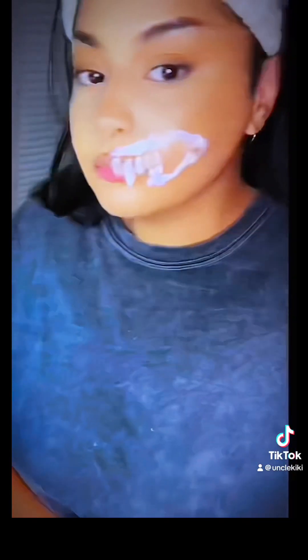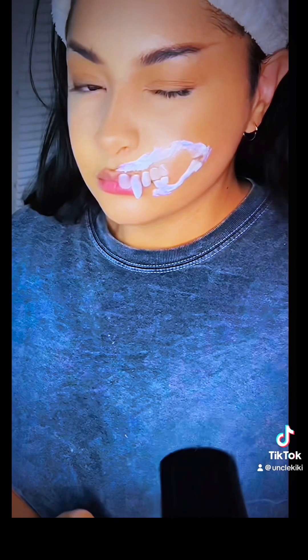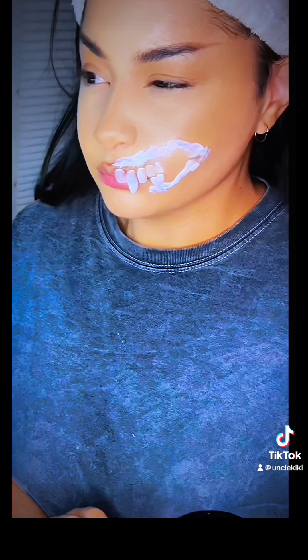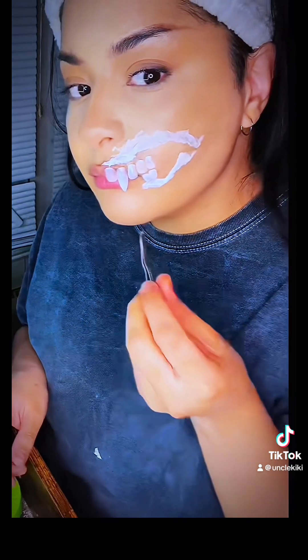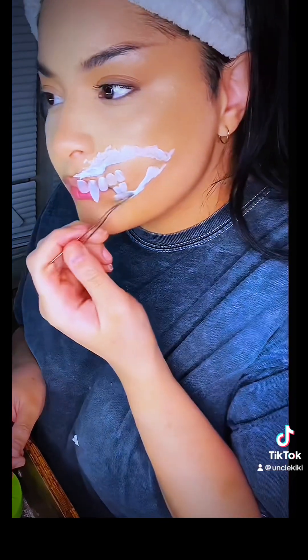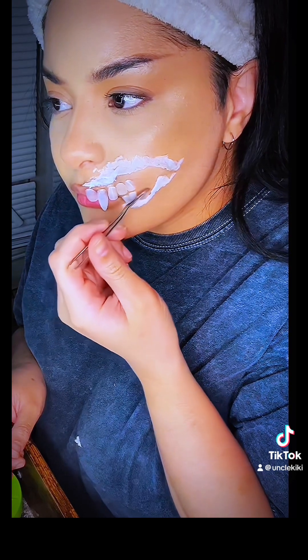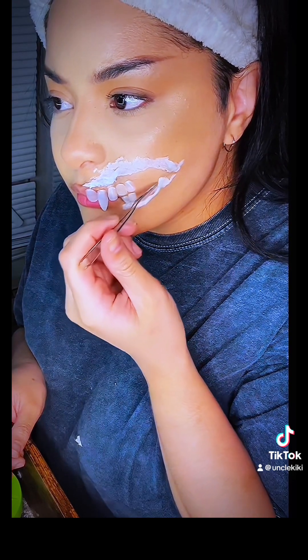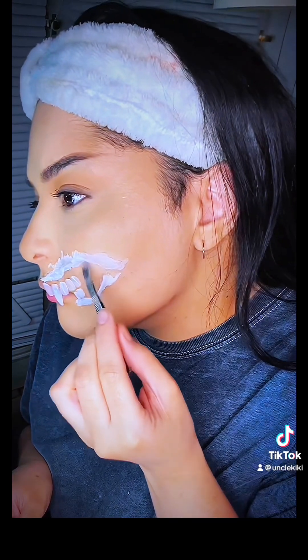Then you're gonna want to use the blow dryer — or manually fan it if you don't have one — to speed up the drying process. Right here I'm taking the back of a tweezer to peel back the layers inside just to create a skin flap, basically. It's to make it more realistic — this is supposed to emulate ripped skin.